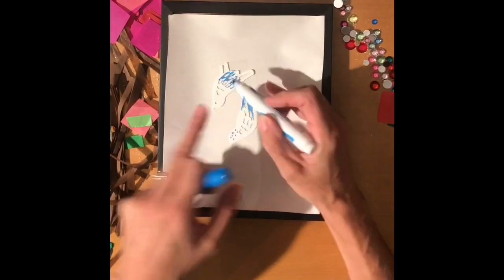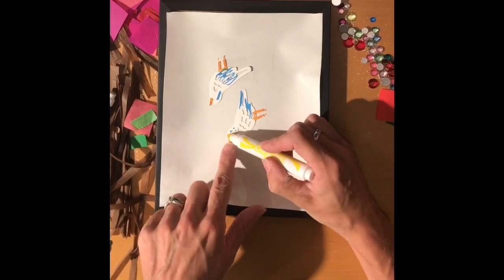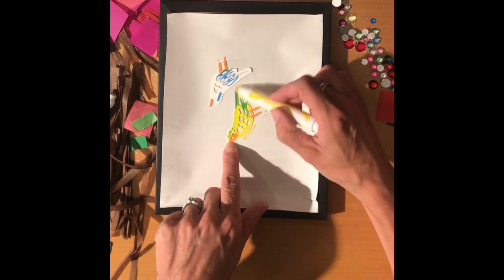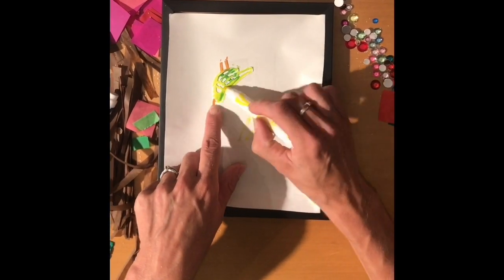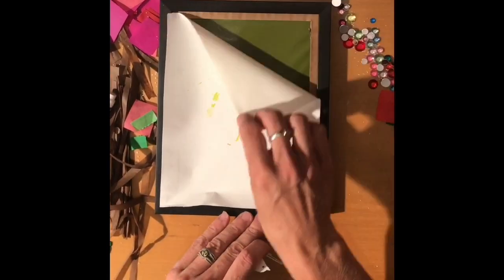Hi! So this one's super easy. First thing you want to do is just let them color their birds using markers. If you do the darker colors first and then the yellow, they actually blend together a little bit and make them solid. If they just scribble over them and don't fill in the whole thing, nothing to worry about.